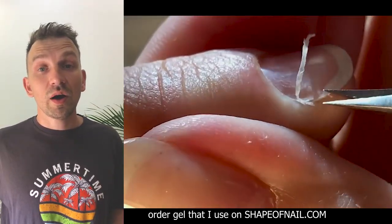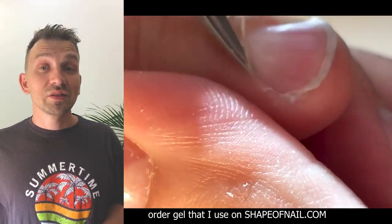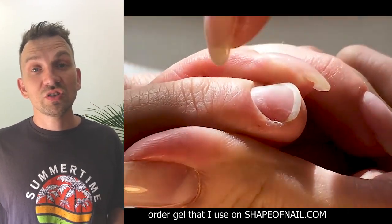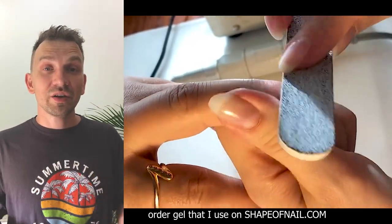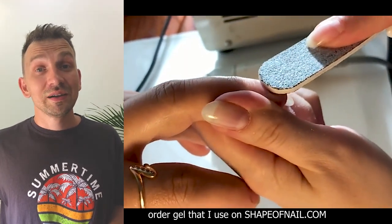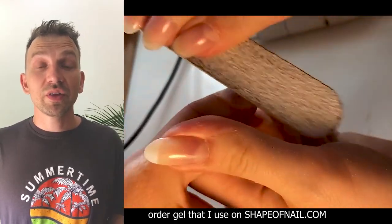Now we see my friend Erin, a nail master, working with scissors to help with removing cuticles. These are short-blade scissors — very useful for this work. As you can see, she is removing cuticles very fast. It's very easy for her — she is very good at removing cuticles, and it's great that she helps me make this tutorial for you.